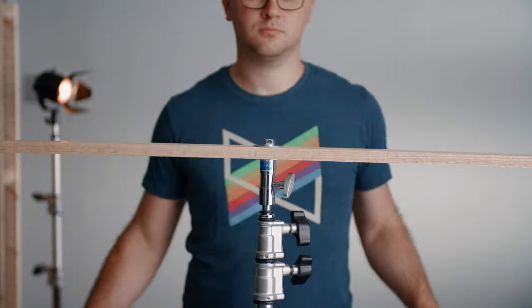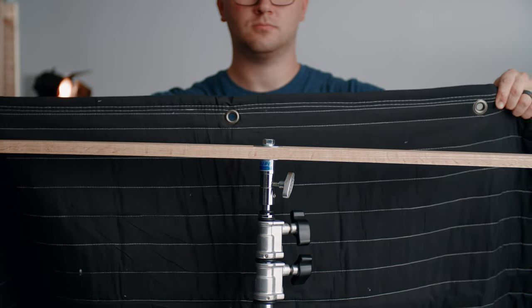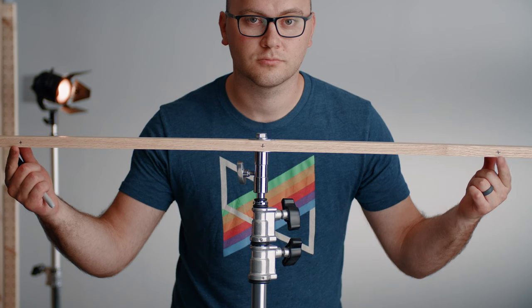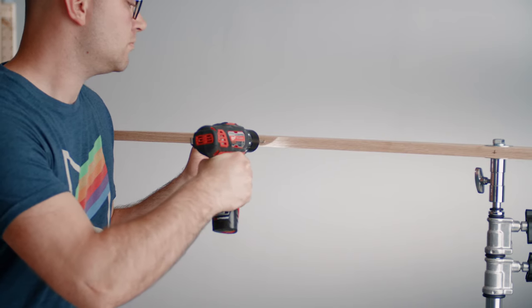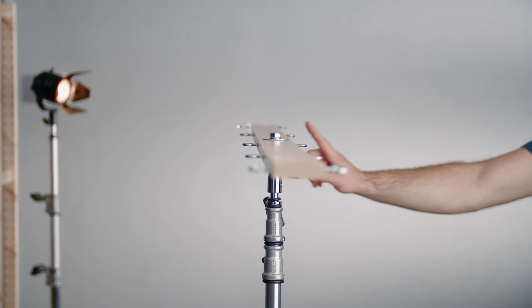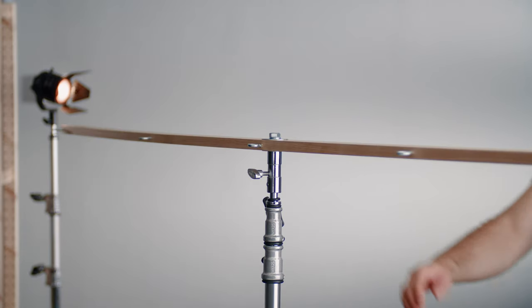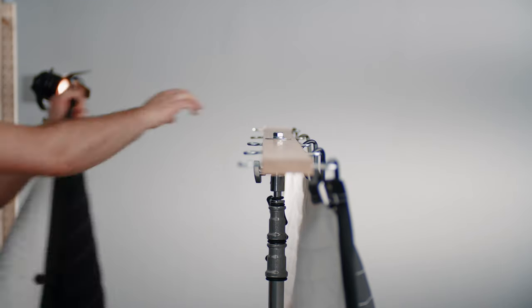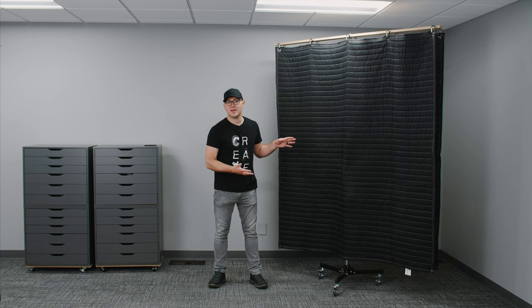We're going to be adding those eye screws to the board, so we need to drill holes equally spaced across the board. I recommend holding the blanket up to the board, marking where the grommets on the blanket are, and drilling the holes. Once you have all 10 holes drilled, we can begin threading the eye screws into the board. A screwdriver is really handy here to get those eye screws tightened up. Finally, we can use carabiners to mount the blanket to the board — at this point, you have a finished panel.